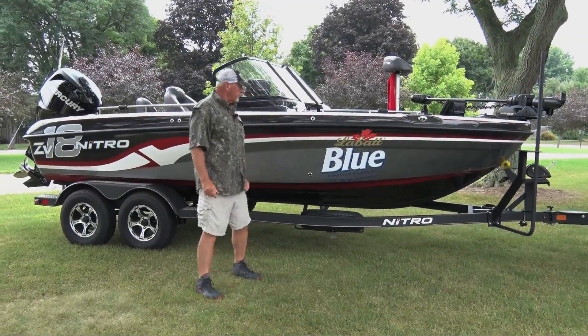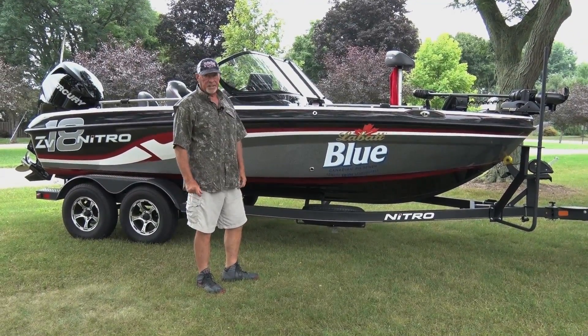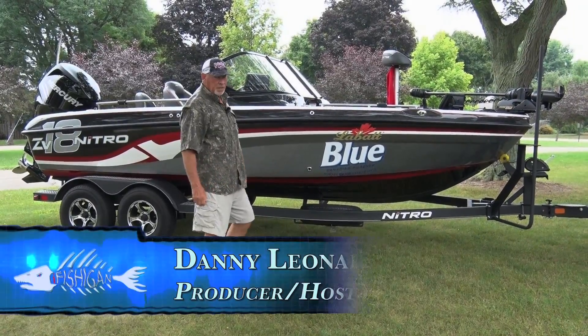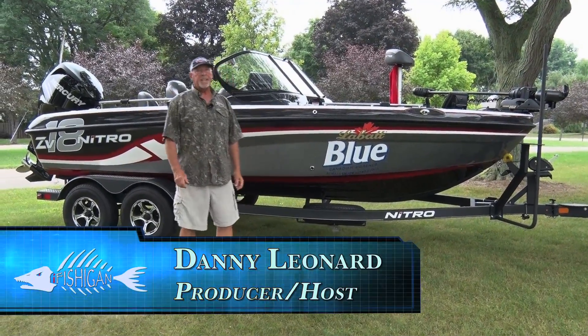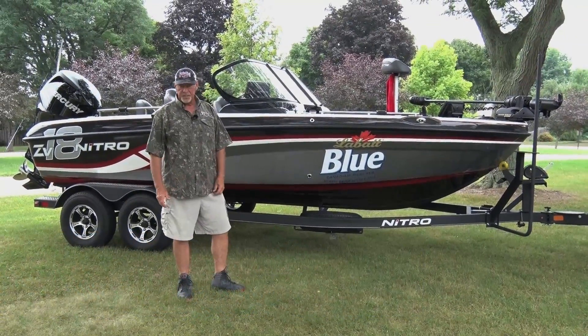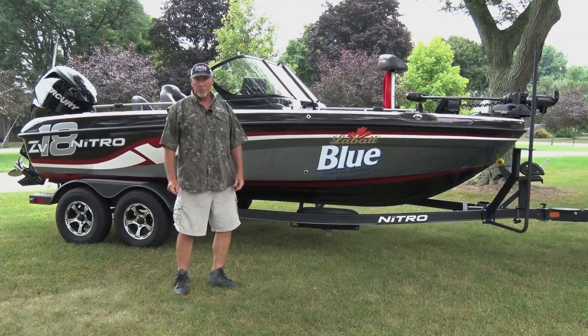This everybody is the Nitro ZV-18, powered with a 200 Merc Verado. It's a beast. It is the king of rough water for multi-species fishing boats. It's the official boat of I-Fishigen.